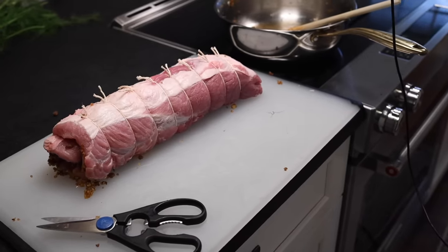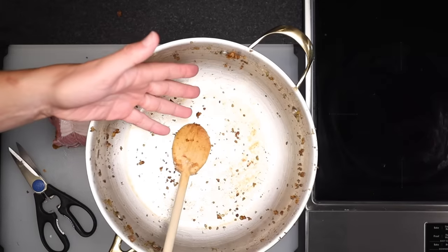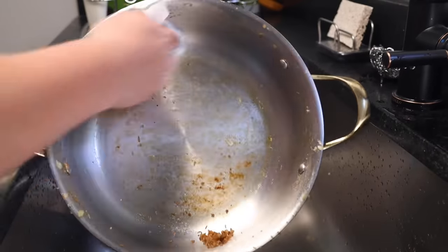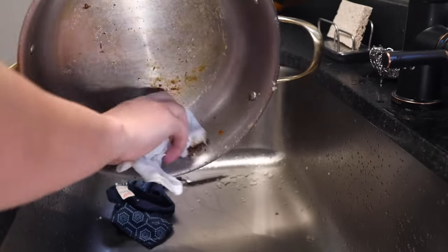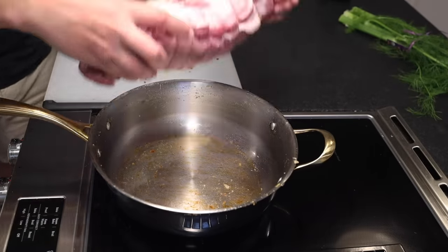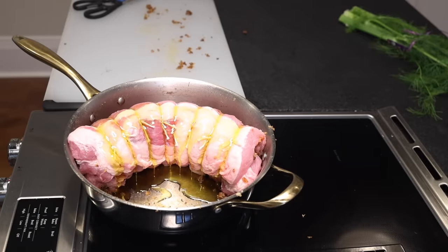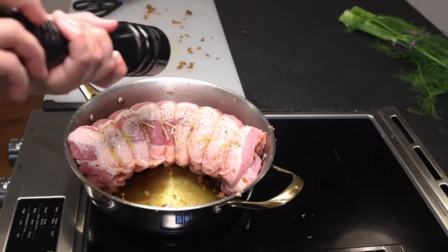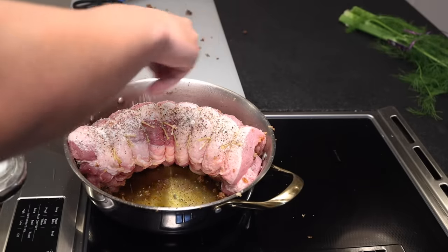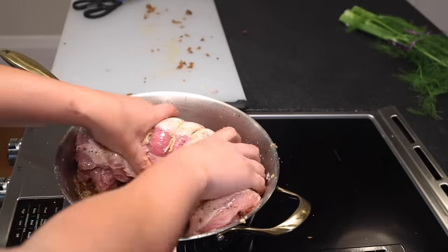We'll need something to roast it in, and there's no reason not to use the pan we've already dirtied — though wipe out any chunky bits still clinging to the walls, as those would burn in the oven and cause problems with our pan sauce later. The fond stays; just dump out the crumbs. Coil the roast around the edge of the pan with the fat side up — that's the part that's going to go crisp. Drizzle olive oil on top, grind on a ton of pepper, then add enough salt to cover it everywhere. Get your hands in and smoosh everything coated in oil and seasonings.